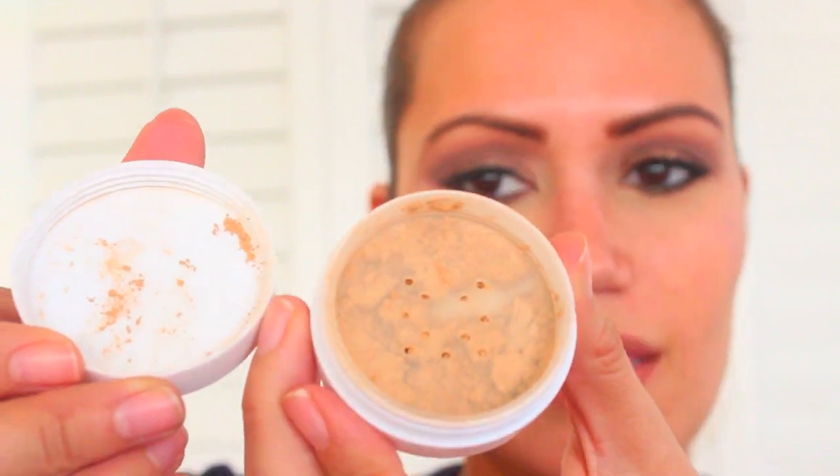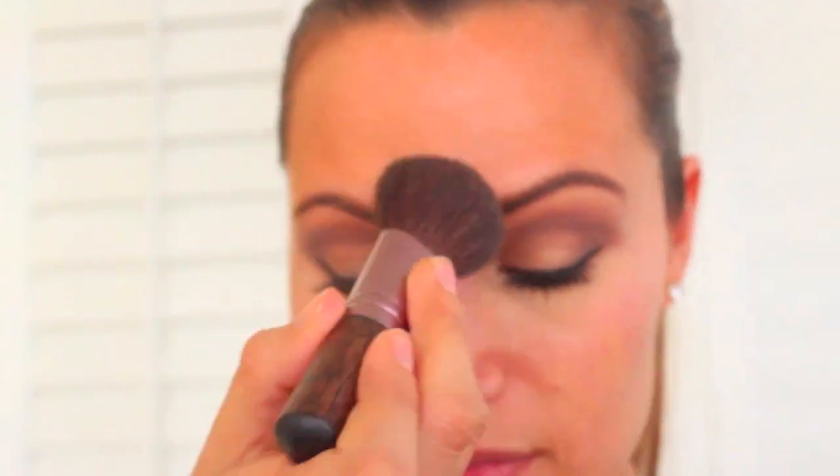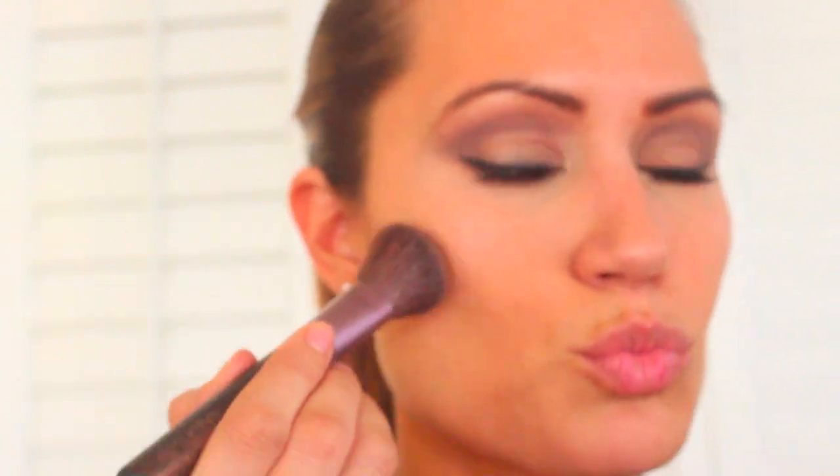Now I'm taking the Sheer Cover Perfect Shape Mineral Foundation in tan. I take my Sheer Cover foundation brush, really pack it on, starting with my forehead and then onto my cheeks and the rest of my face. What I love about this foundation is that it looks like your skin — it doesn't look like you're wearing foundation, which is really great.